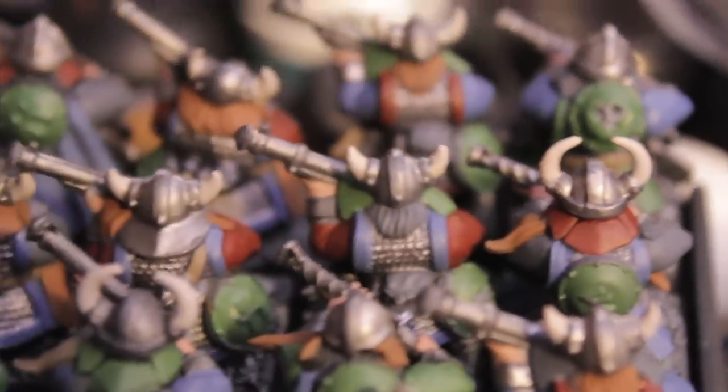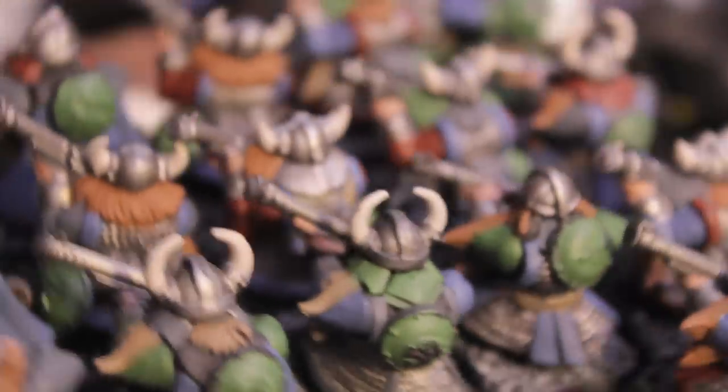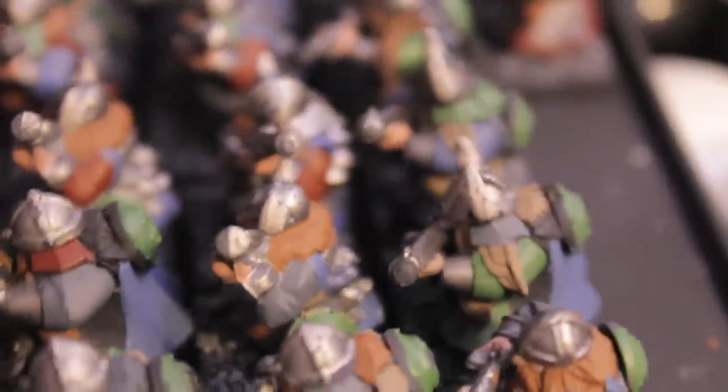So like I said, all I have to do is paint the gold details for these guys and then I can give them a wash, and then they can join the ranks of my fully finished boys.